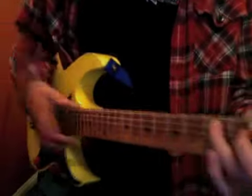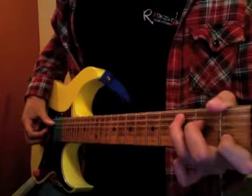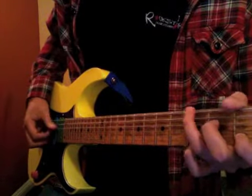So for the C chord, if you can get this action going — I'm just holding a regular C, and what's happening with the thumb is: 5th string, 4th string, 6th string, back to 4th.